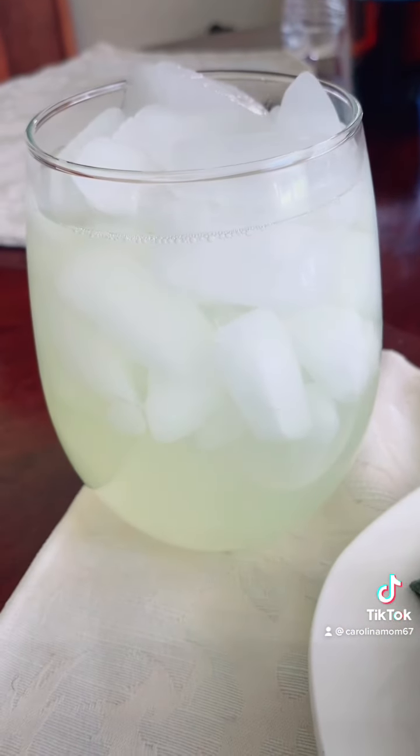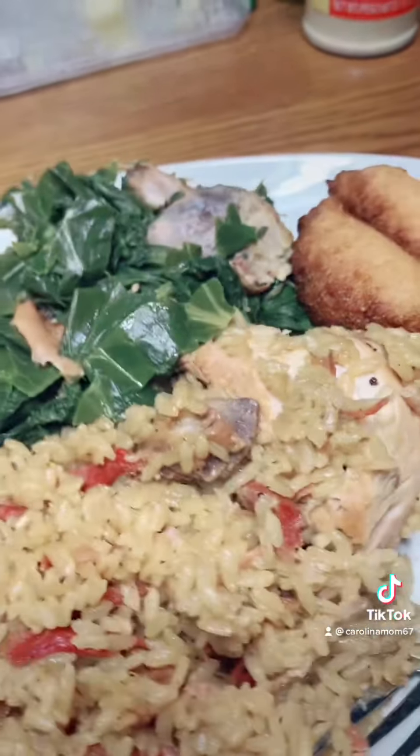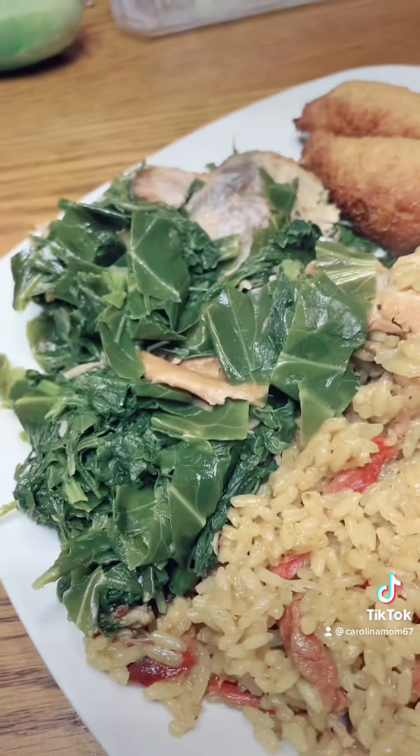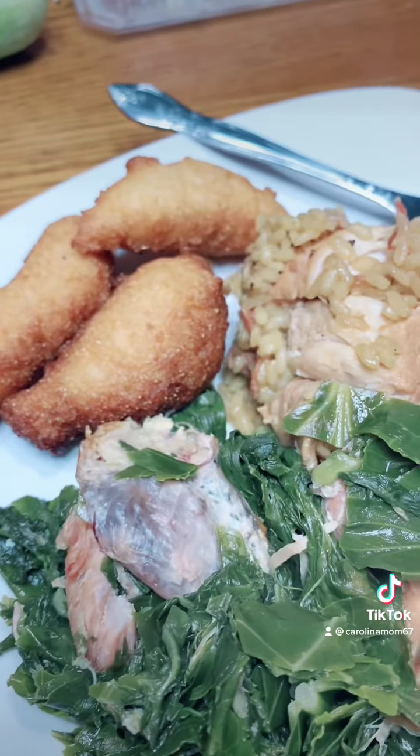Oh, I didn't tell you — when the chicken got done, I dropped rice in the pot with the chicken and ham. That rice cooked in the same pot with the chicken and ham. That's my husband's plate right there. You can see the ham and that rice all cooked up, those greens, and that's a piece of the turkey that was in there.